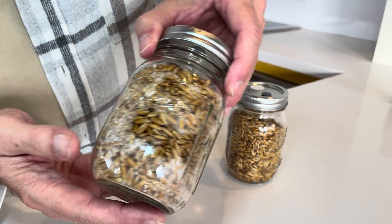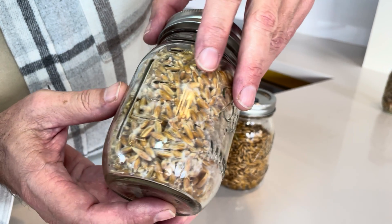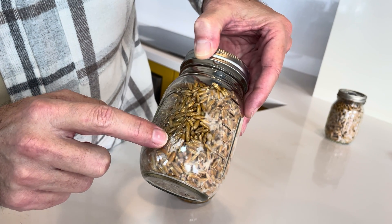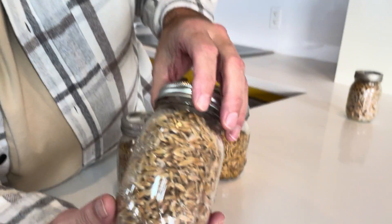This one was inoculated probably about 20 days ago. You can see some thick patches of mycelium here — it's throughout. Look there where it's just reaching out, looking for other grain and mycelium it can attach to.